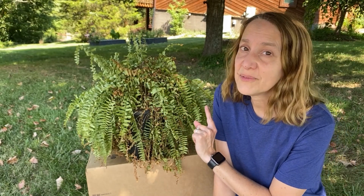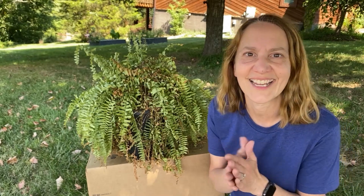I figured out that even though it's ugly when it's green and brown, if I hit it with a little black spray paint it turns into some pretty cool, creepy, and low budget Halloween decorations. So let's hit it.